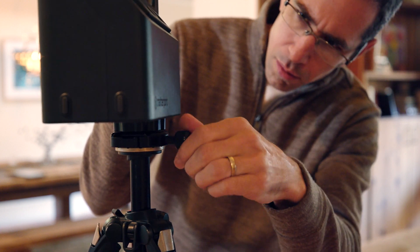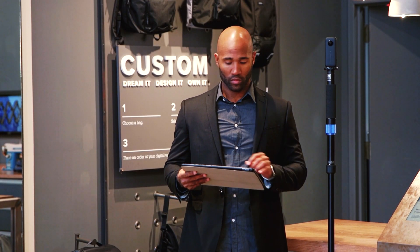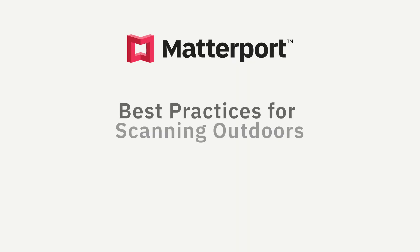Hey Matterporters, I'm Amir and in this video I'll talk about the best practices for scanning outdoors with your Matterport Pro or Pro2 camera.